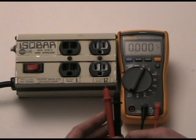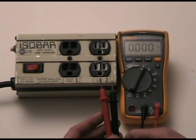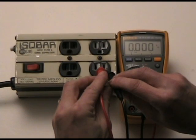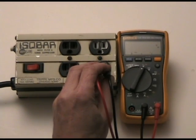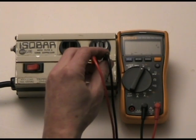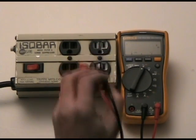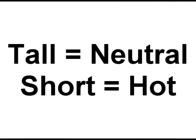I take my two leads. Because this is an alternating current system, we don't care where the black or red goes. I'm going to plug the black and red into my two outputs — you can see I'm showing 115 volts exactly. Just to review, the taller slot on the left is your neutral and the shorter slot on the right is your hot.